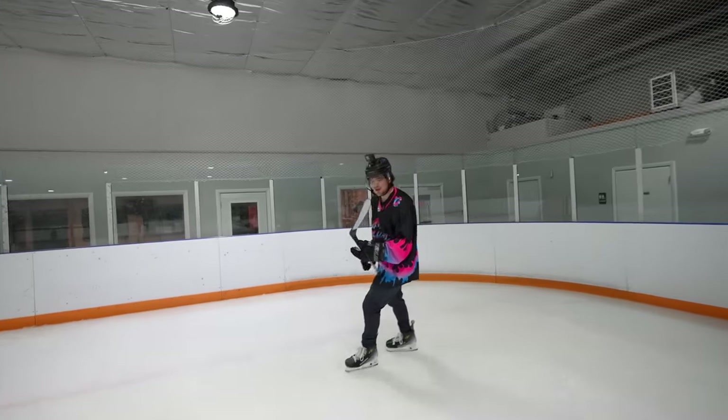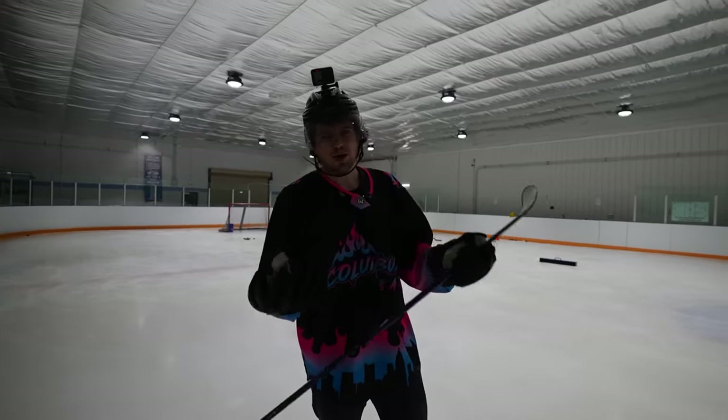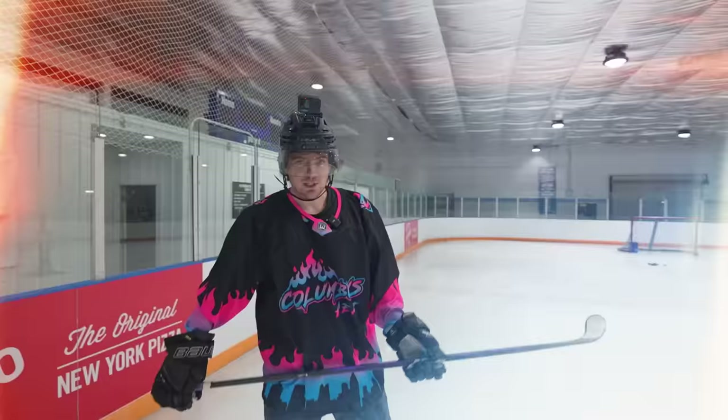The TDRs on this thing are just so buttery smooth. You can hit that quick toe drag around the defender. Listen, I'm no Connor McDavid, I'm not playing in the NHL, but when it comes to playing roller hockey or beer league, even just that little deceptiveness is enough to throw off the goalie.